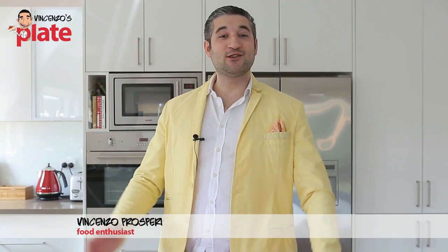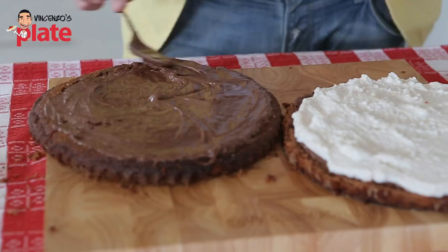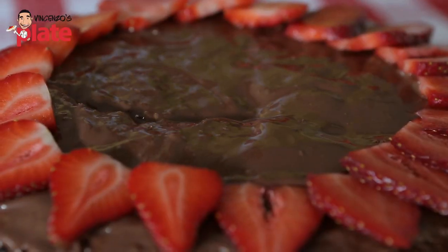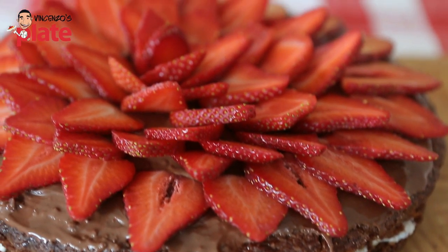Hi and welcome to Vincenzo's Plate! In this episode we are making a chocolate sponge cake with Nutella, ricotta and fresh strawberries on top.